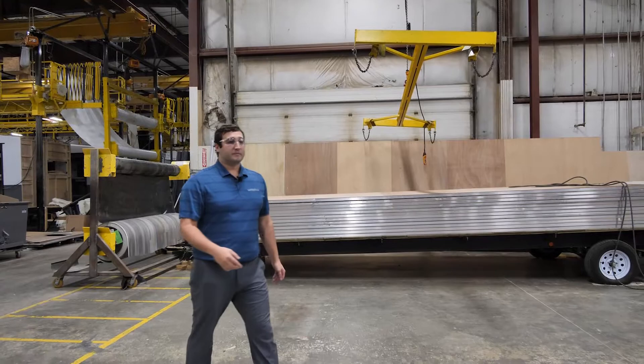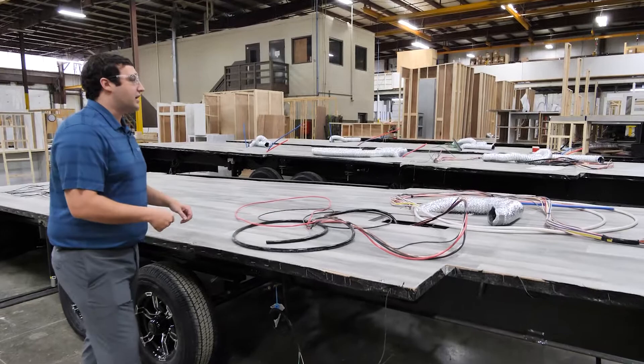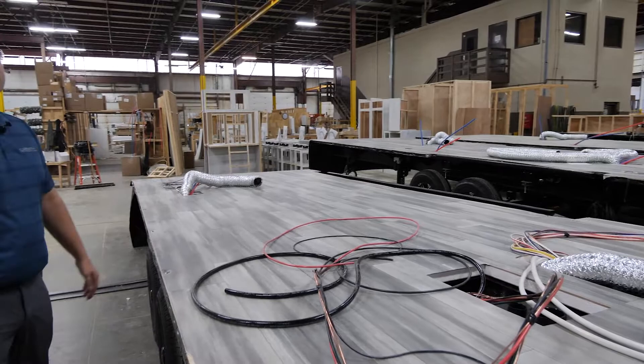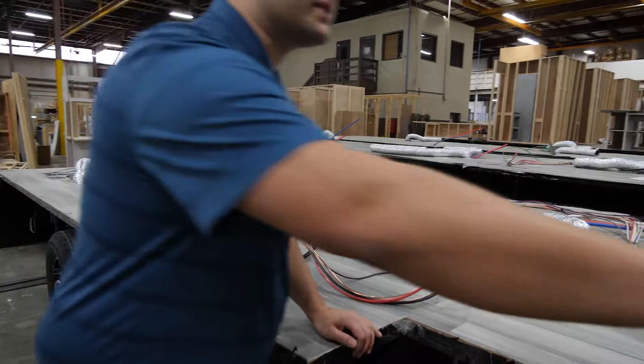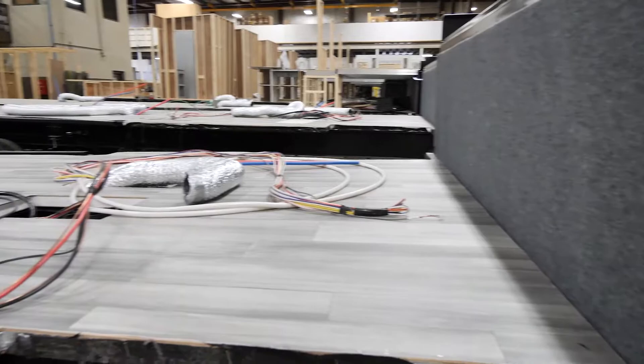Now here you can see where that floor is already laid and ready to go. They've started pulling all the wires they need to get through, and they'll also start pulling these furnace ducts through where they need to go. They'll also start setting, for example, this back felt board which is going to separate your pass-through from your gooseneck storage.